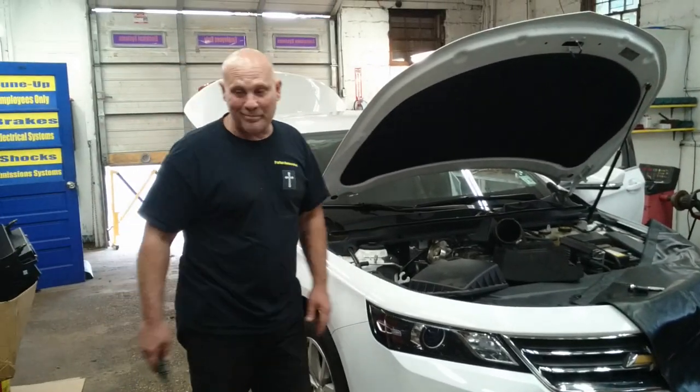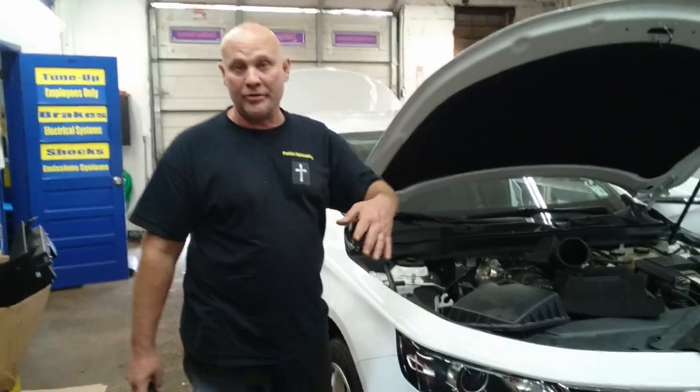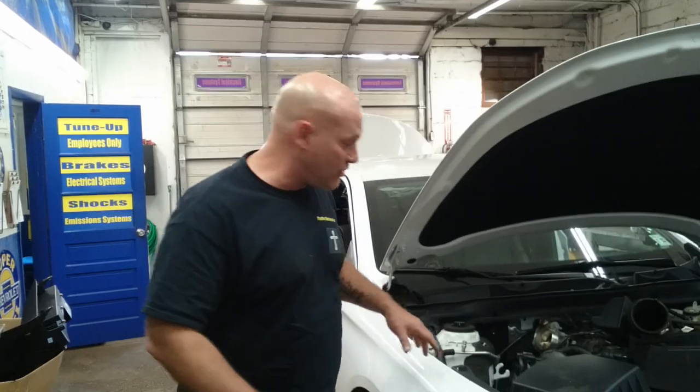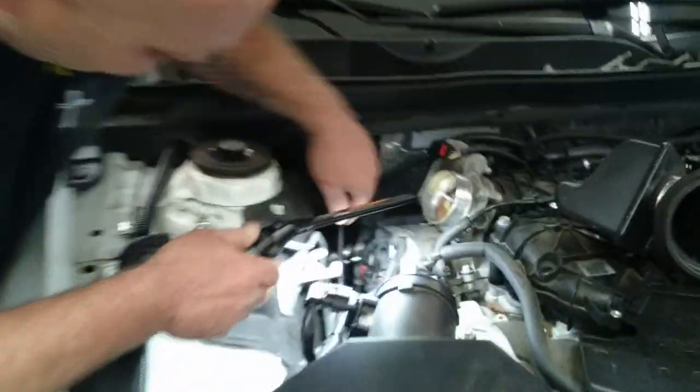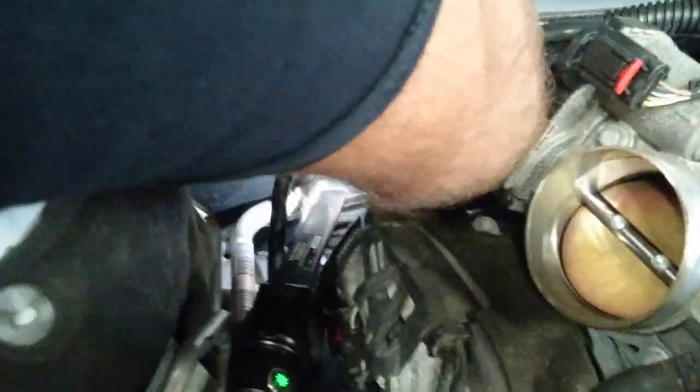I'm going to show you some things you might need to know that don't show up on the schematics or procedures. Down in here — I'll point to it on the screen — you can see right here where I'm pointing.